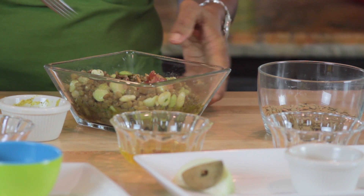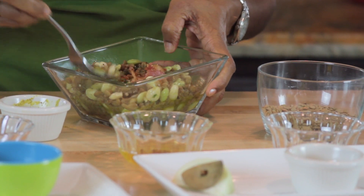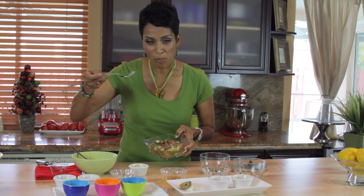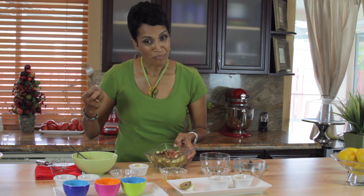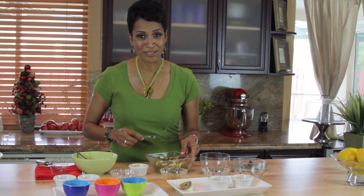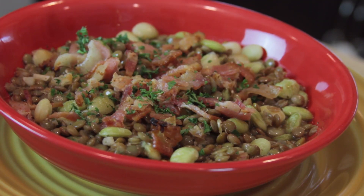I'm going to go ahead and taste this because I think it looks delicious and really healthy. Wow. That's really good. Mediterranean lentil salad — really delicious and easy to do. Thanks for joining me. This is Dee Lennox.